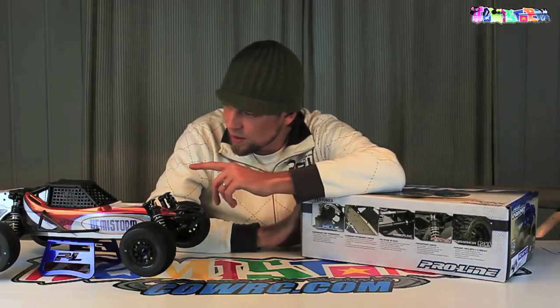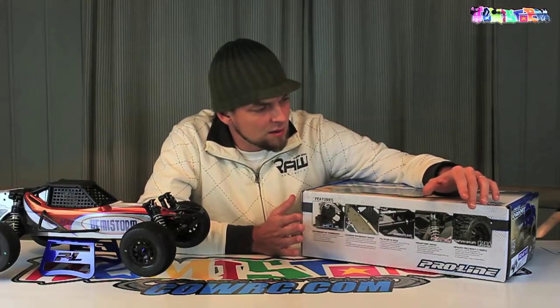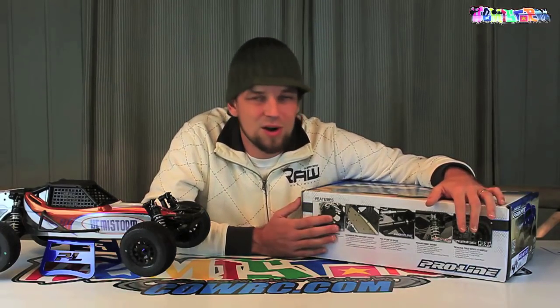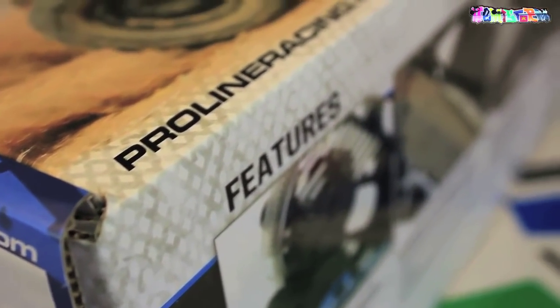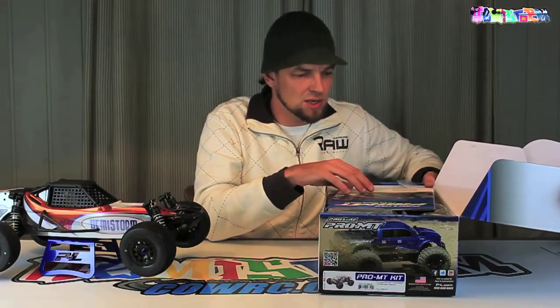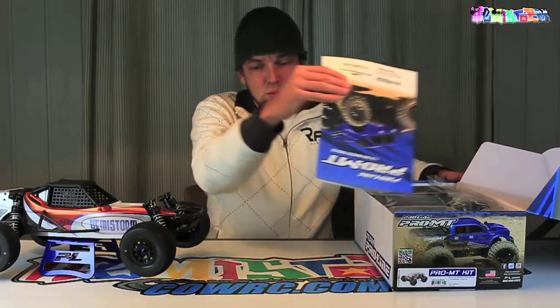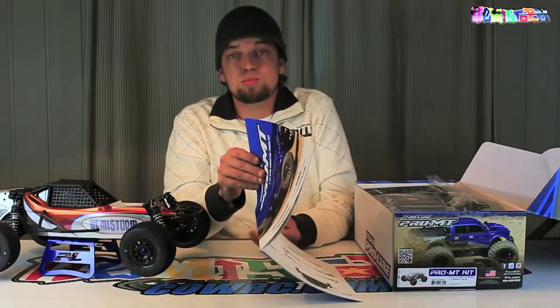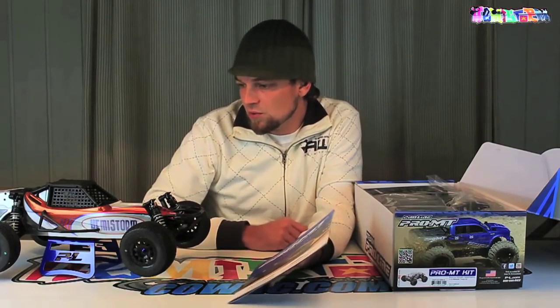One of the big differences between the Pro 2 and the Pro MT is the drivetrain system. They integrated a drivetrain system with CVDs in the Pro MT and they call it the Pro Spline, because it has spline axles. Anyway, let me just take this thing out of the box. I already popped the seal. As always, clear instructions — this is a breeze to build, similar to my Pro 2, which was also a really easy kit.